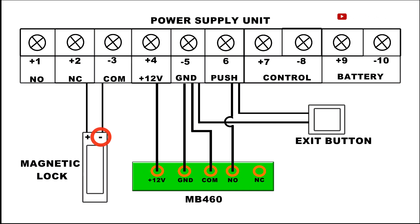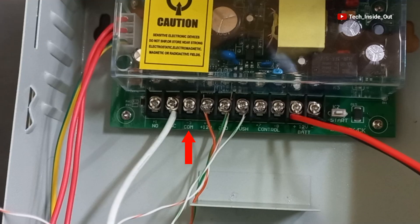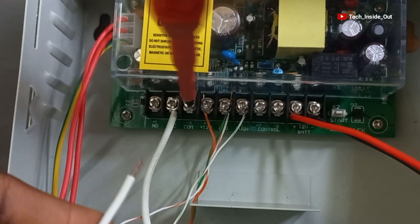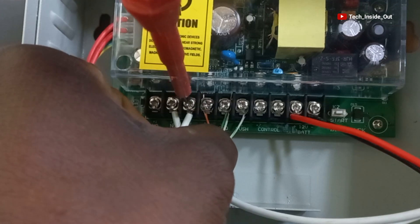The negative terminal goes to COM. Here is COM at the middle. I will screw it up.